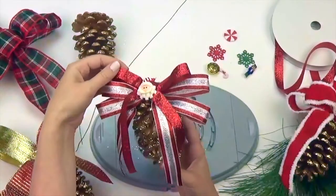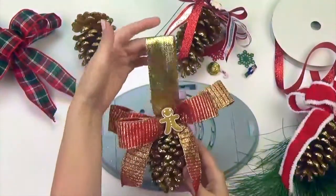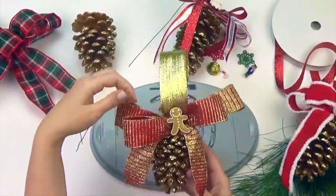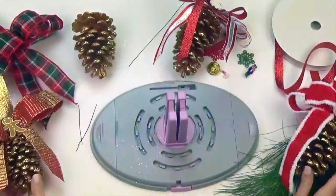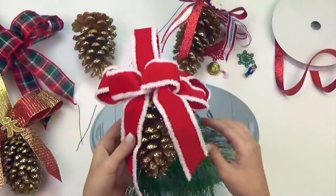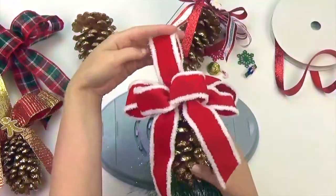We made two other ornaments showing different variations. This one is a 4-loop bow in one pattern — we added a gold ribbon for hanging the pine cone and a cute gingerbread decoration. For this ornament, I made a 4-loop thick bow with a center loop. I used the same ribbon for the hanger and hot glued some pine sprigs to the back.